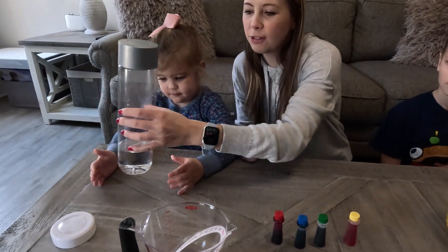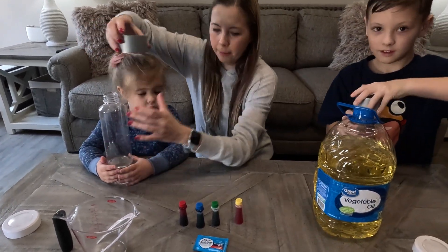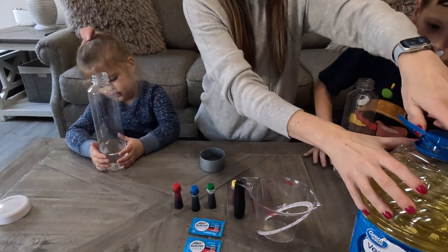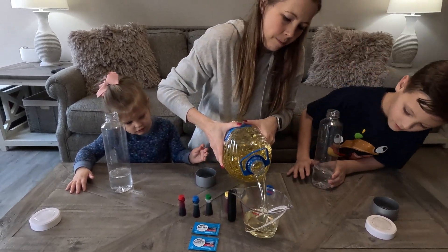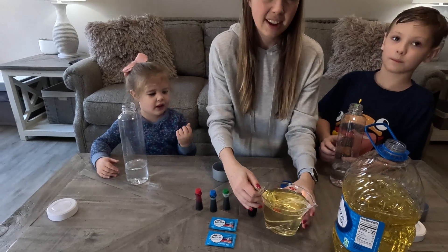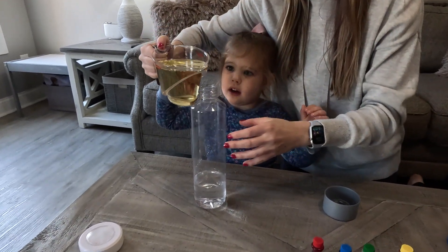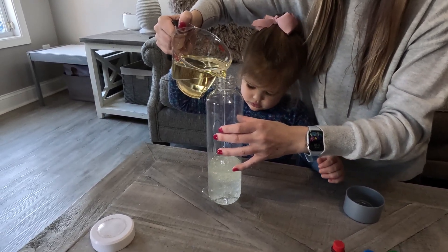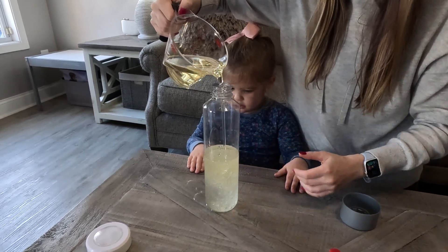First, let's grab our bottle of water — go ahead and unscrew the cap. Next we're gonna pour some vegetable oil into our measuring cup — it just makes it easier to pour. Let's do it together. That's about two cups of oil. Making a mess, it's getting everywhere — that's okay. Now the water and oil will separate, so just give it a little time.